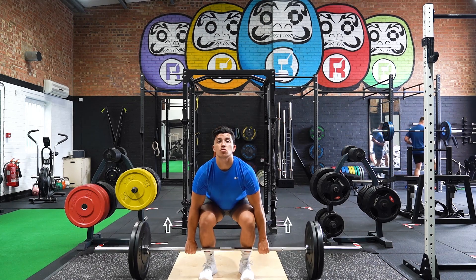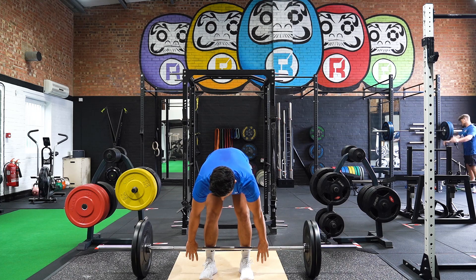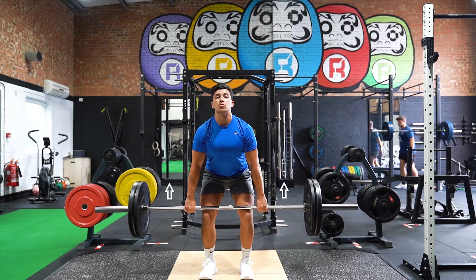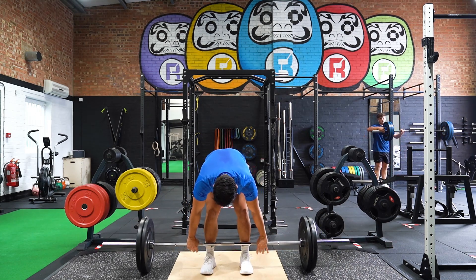Start with your feet shoulder width apart, hands in a narrower grip, thumb length from the rough part of the bar to the smooth part. Shoulders must be over the bar and weight distributed in the middle of your feet, down the arch of the feet.